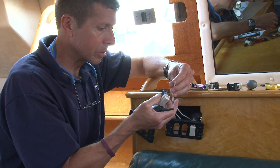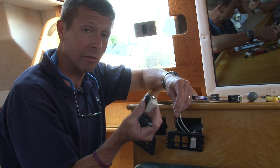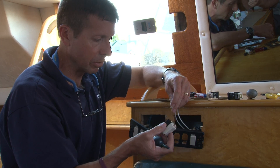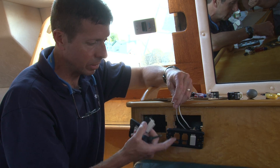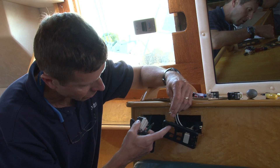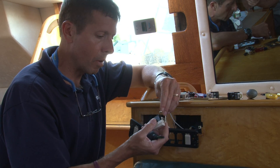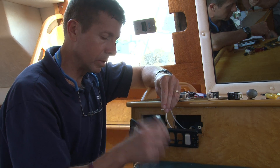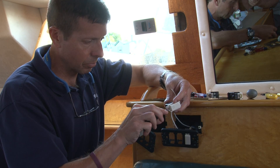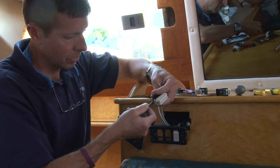Mike just finished installing a dimmer module in the back of this panel, and he's passed me the two control wires — just dim signal wires that are going to be wired into the momentary switch. This is a Vimar 8000 series, and it's compatible with the same grid that the owner had in the original installation with the old dimmer controls. I'm just going to take the wire ends, insert them into the terminal holes, and simply screw them down and secure them.